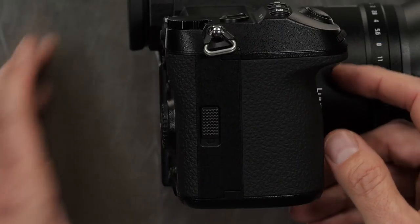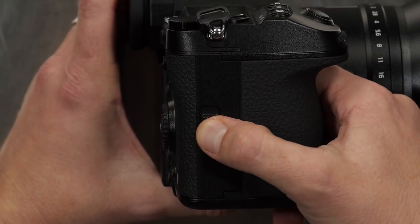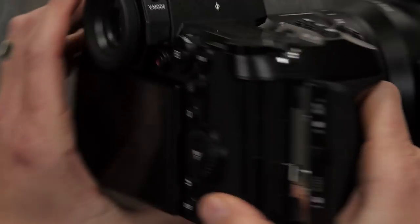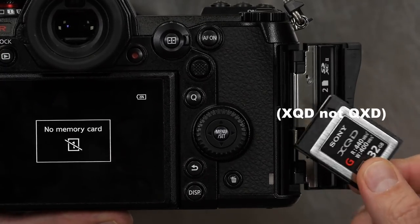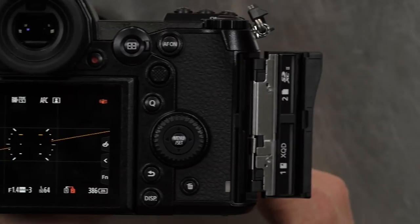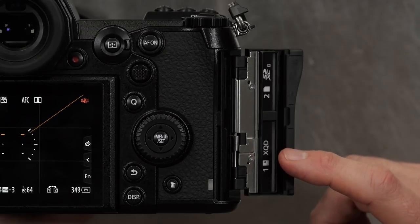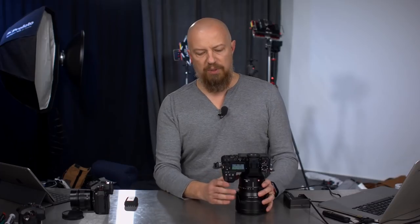Let's go to the side where we access the card slot. This is different because it now has a locking card door — instead of just pushing it out, you slide down and then push it over and it pops up. Inside you'll see the XQD slot and a standard SD card slot, so both card formats are supported. One thing to note: the slot numbering position has changed. The bottom slot is now labeled number one and the top slot number two. That matters when setting which card photos go to versus video — I ended up having them reversed because the numbers are reversed.